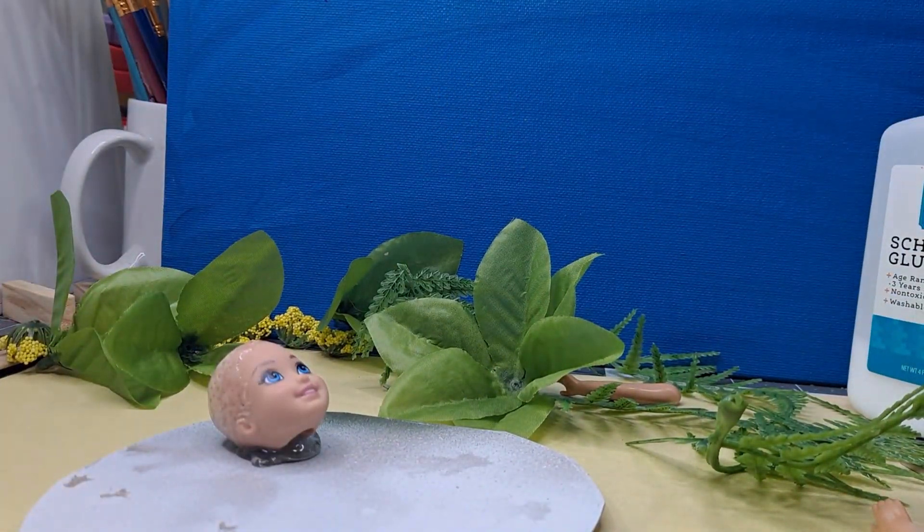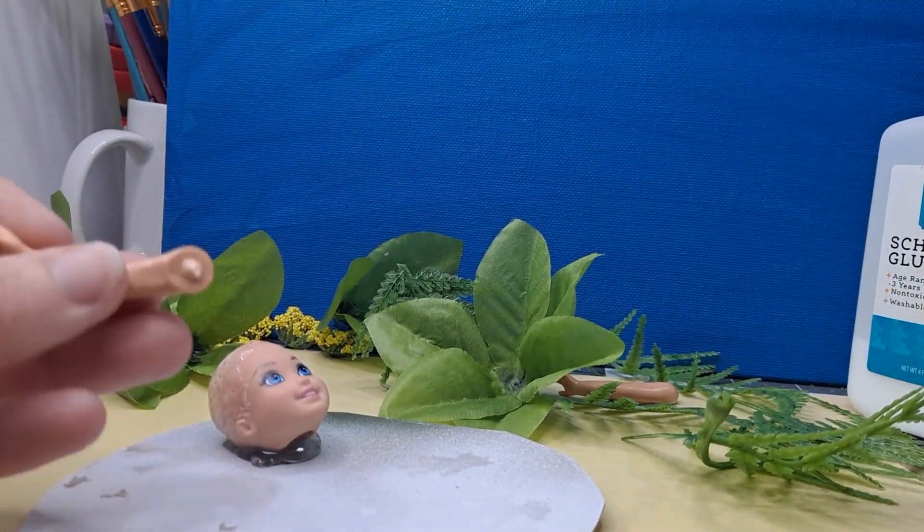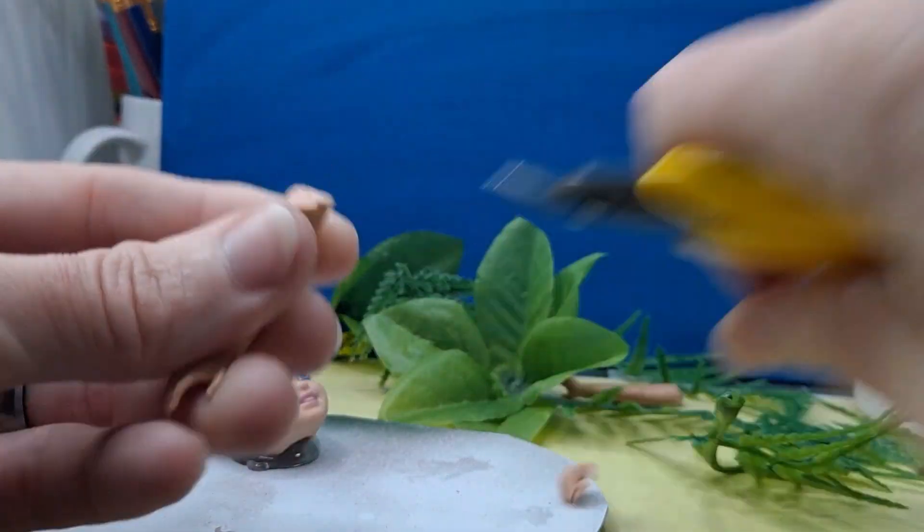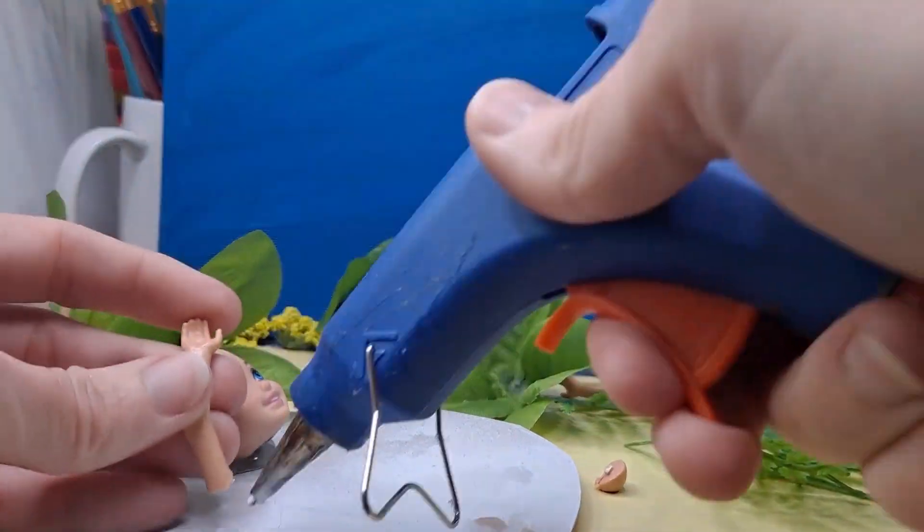We're definitely going to make sure that her head's not going to roll around anywhere and her arms are going to stay put. So I'm going to go ahead and level them off to where it's more of an even setting, and then also hot glue them down.